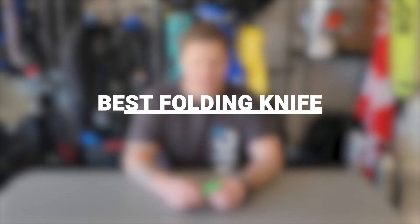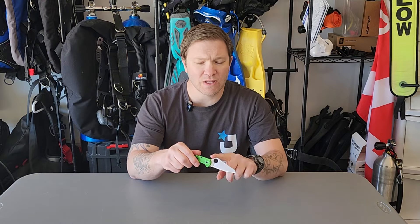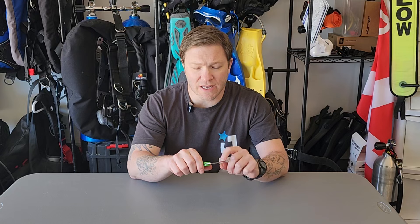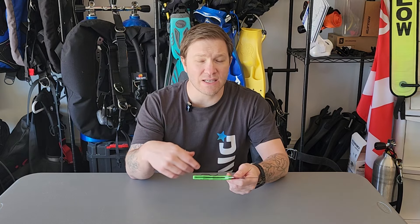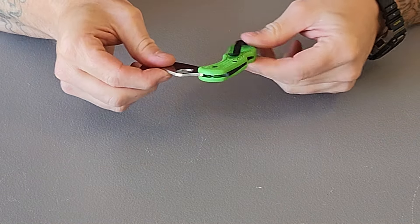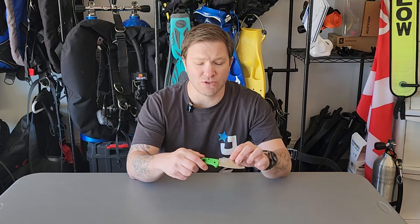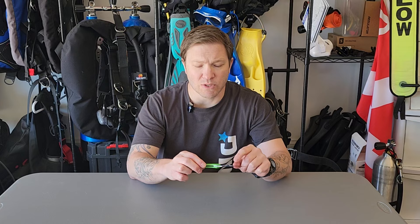Our pick for the best folding knife is the Spyderco Salt 2. All-around great knife — we love the size of it, fits great in your hand, small enough to clip anywhere on your BC or to a D-ring. The clip makes for easy access. We really like the sheepsfoot design — makes it easy to see where you're cutting. We went with the Salt 2 because it has the straight edge; during our cutting testing, the straight edge worked a little bit better than the Spyderedge serrated option. We also really like the closing mechanism — the push-down unlocking means you're not reaching across the blade while underwater. Spyderco runs a few dollars more, but the quality is there. This may be the last dive knife you ever have to purchase.